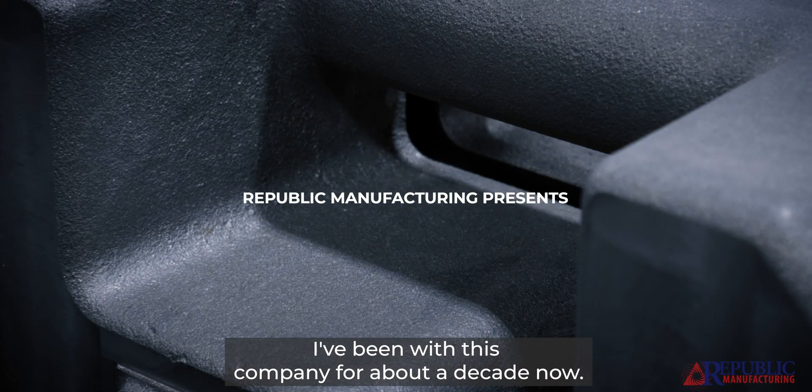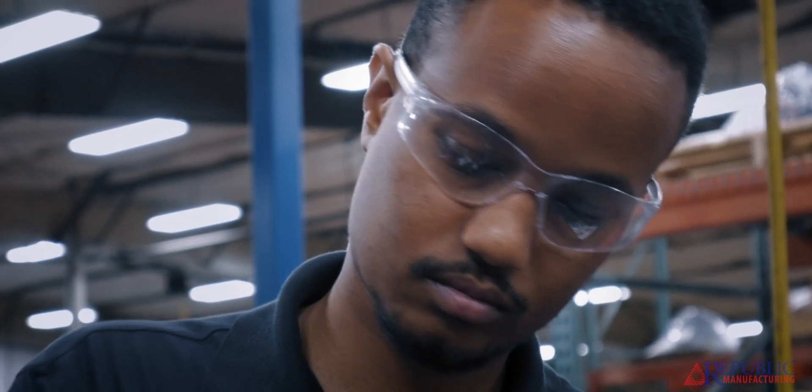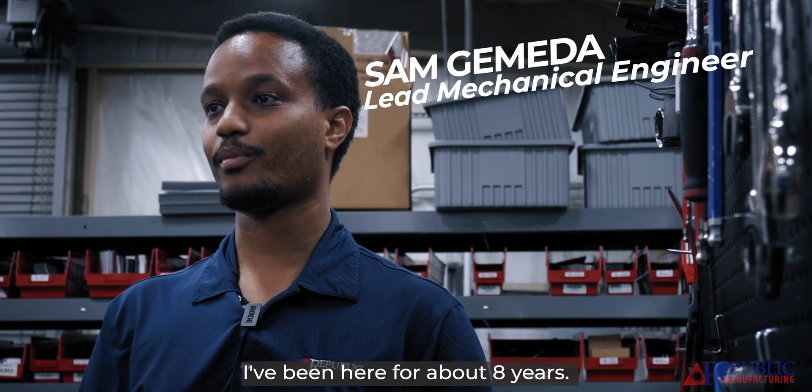I've been with this company for about a decade now, and for half of that time I've been working on this project. My name is Sam Gameda. I'm a lead mechanical engineer at Republic. I've been here for about eight years.